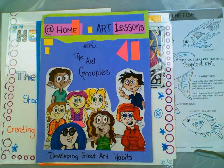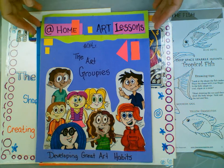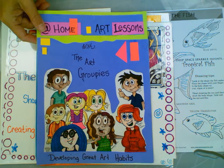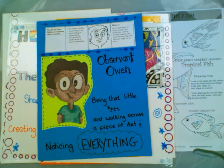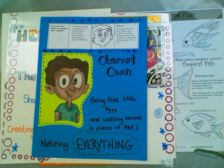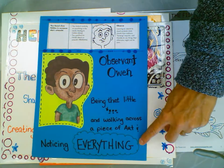Hi and welcome to At Home Art Lessons with the Art Groupies. We're going to be working with this groupie today, Observant Owen. Observant Owen is like a little ant walking across a piece of artwork noticing everything.